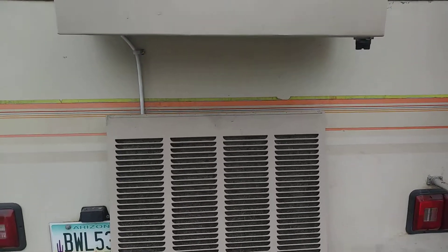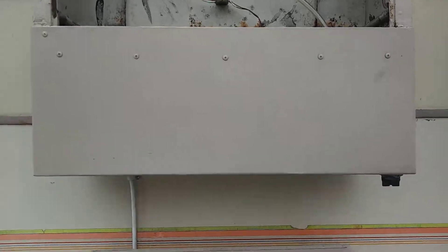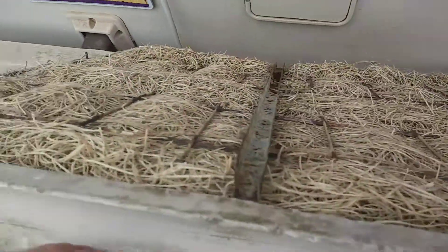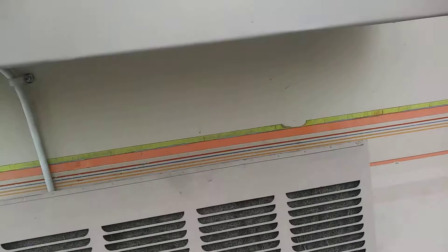I'm going to try to make this video again today of my swamp cooler and the improvements I've made to it. This is the pad — it's an aspen pad. I recommend aspen, it works better. The water actually soaks into the wood.